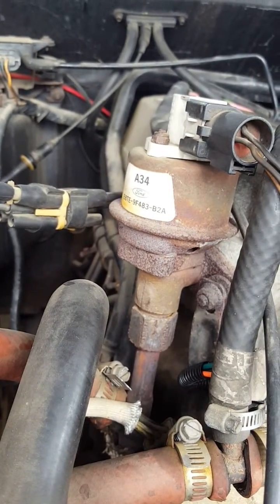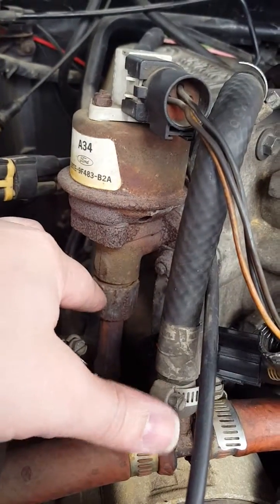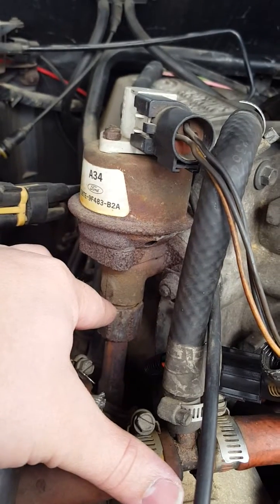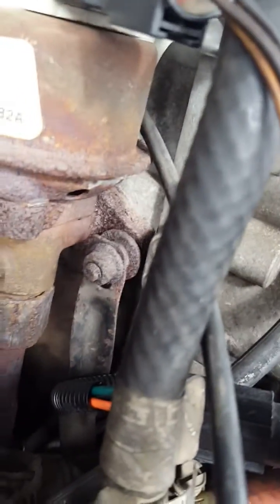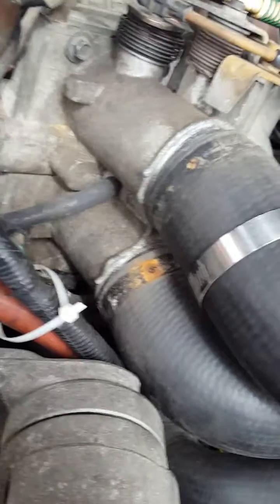Here's the EGR valve — it looks like it's the original one for this vehicle. I'm going to spray lubricant on the threads and I hope I don't have any trouble getting it out. These bolts look pretty old too.